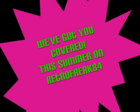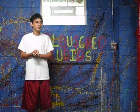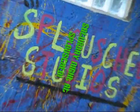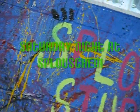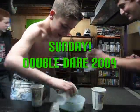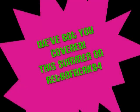We've got you covered this summer on Retro Freak 84. Monday through Friday we've got some great comedy. Then on Saturday night, tune in to Splash Studios for Saturday Night at Splash. Then to end the week on Sunday, it's Double Dare 2009. We've got you covered only this summer on Retro Freak 84.